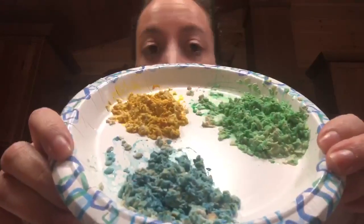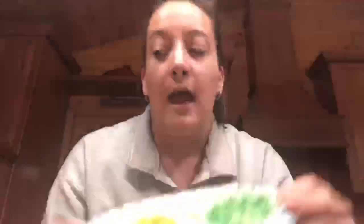I use green, yellow, and blue food dye — that's what I had in the cabinet. Since we're getting close to Easter and we're in spring, I know some of you might have pastel color food dyes. That could be fun too.